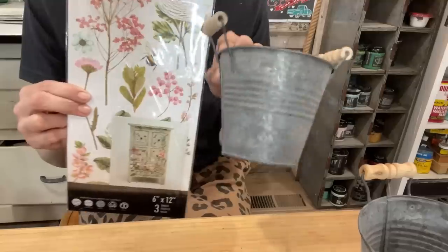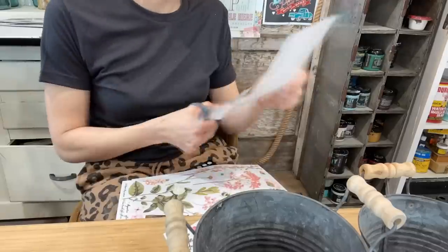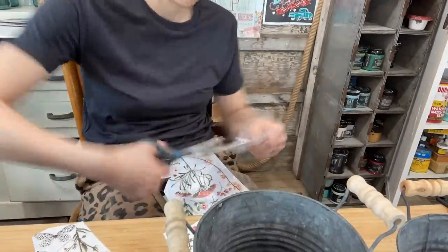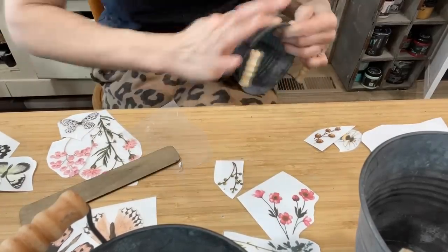It's really easy to find little planters at the thrift store this time of year. I'm going to use a combination of the botanical paradise and butterfly transfers to create a beautiful spring theme on each of these planters — each one just a little bit different, adding to the uniqueness.